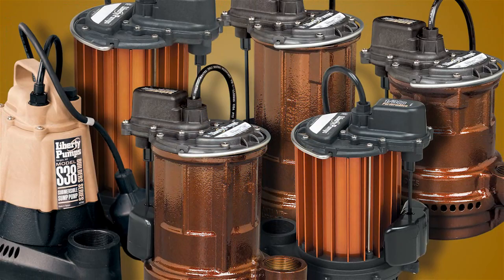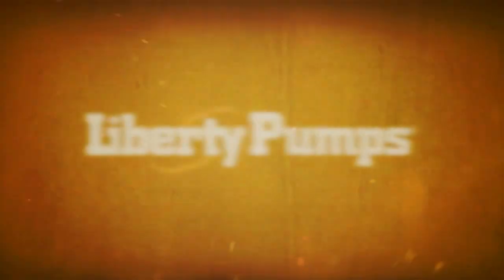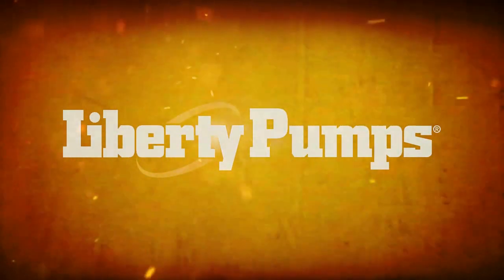No matter which model is right for you, every sump pump is backed by Liberty's quality assurance and commitment to service.